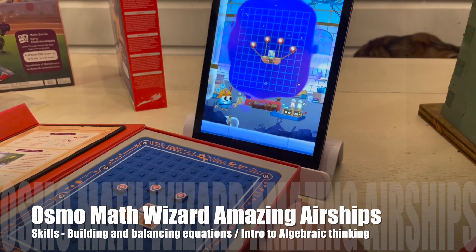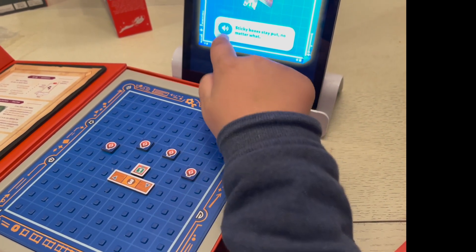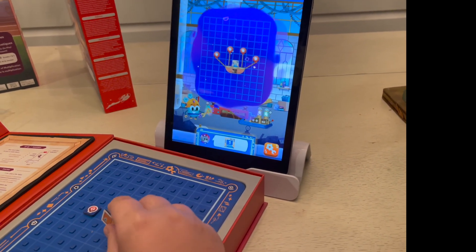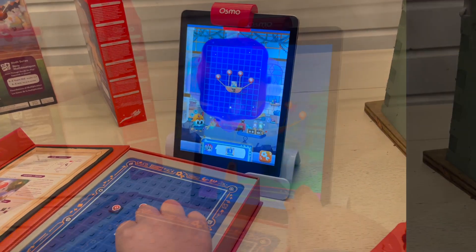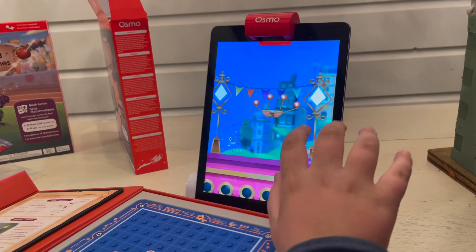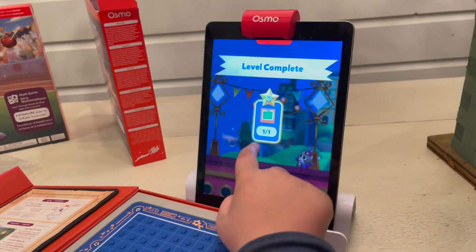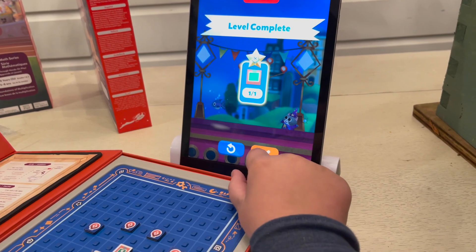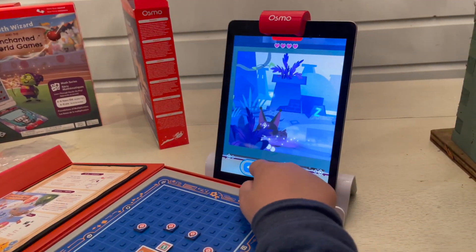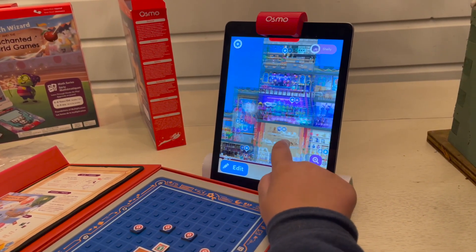The next game I took a look at was Amazing Airships. Keep in mind there are so many different mini games within these games. Amazing Airships uses balloons — you have airships that need to launch into the air, and you use your cubes on the board to decide how to inflate the balloons to get them to take off.